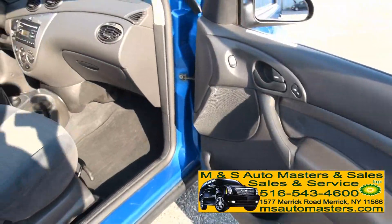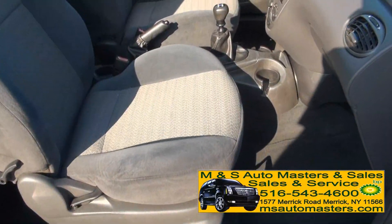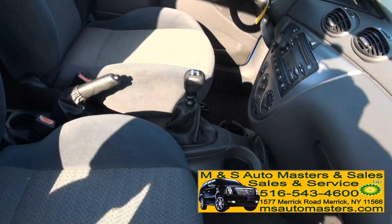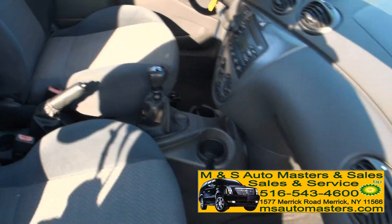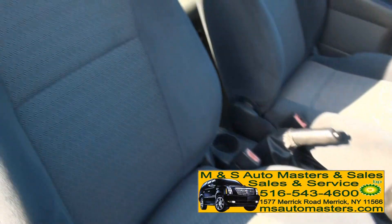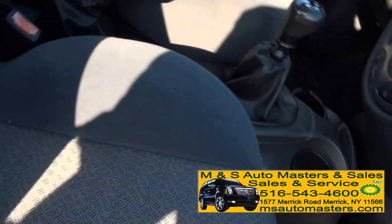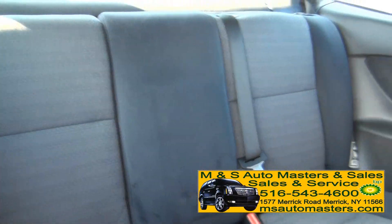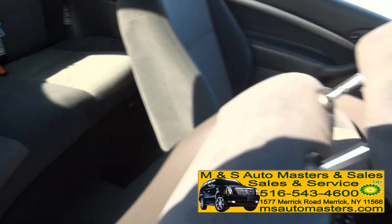The doors are clean. There are airbags in the seats, and believe it or not, it actually does have room in the rear. You can easily sit someone back here, and those seats could easily fold down this way.